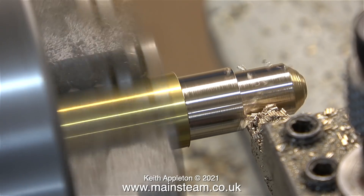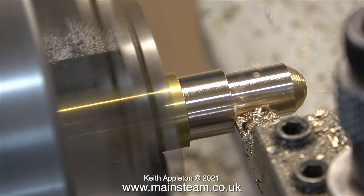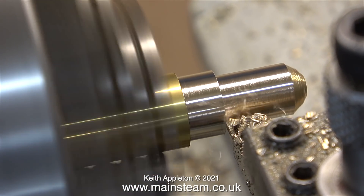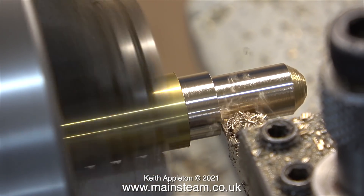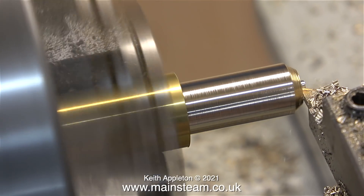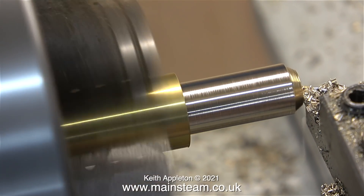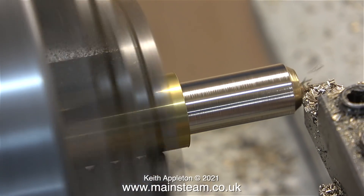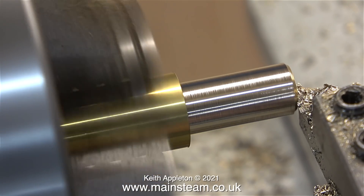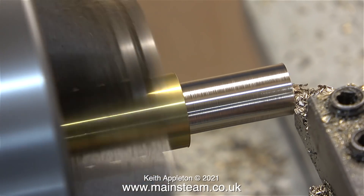Over now to the Boxford lathe to make a fitting for the water bypass return system. On the original boiler, the feed into the boiler for the axle pump was right at the front. If you look at the earlier episodes you will see quite a complex system of piping from the output of the axle pump. This boiler only has two check valves, and very early in the series I blanked off the outlet which would normally feed the boiler at the front. As the series went on, I completely forgot about the water bypass system.